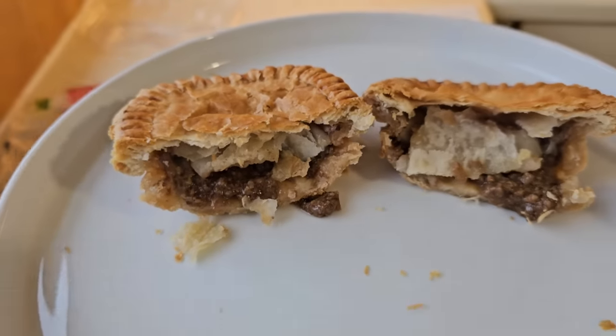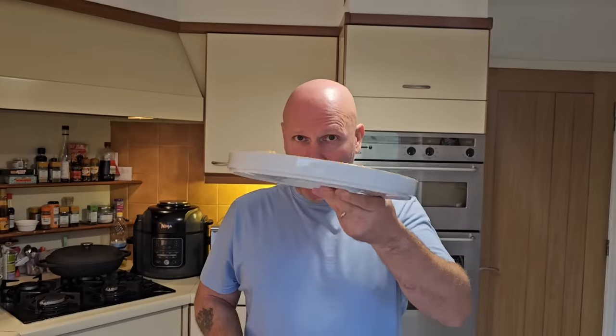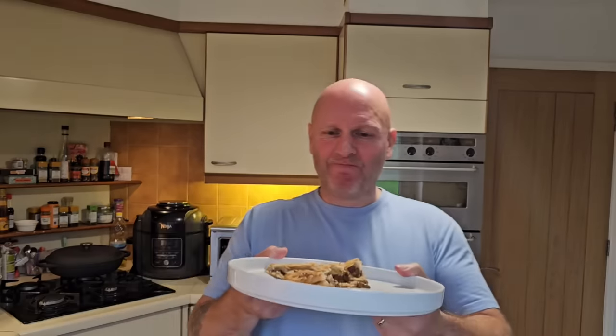It's taste test time. I've cut them into quarters. I feel like I've just come out of a chip shop and got a pie — I'm going to need a load of chips, curry sauce, gravy, and bread and butter to go with it. Good marketing ploy — it's supposed to make you feel like you got it from a chippy. I'm quite happy with the filling though, and it smells good. Let's get into it.